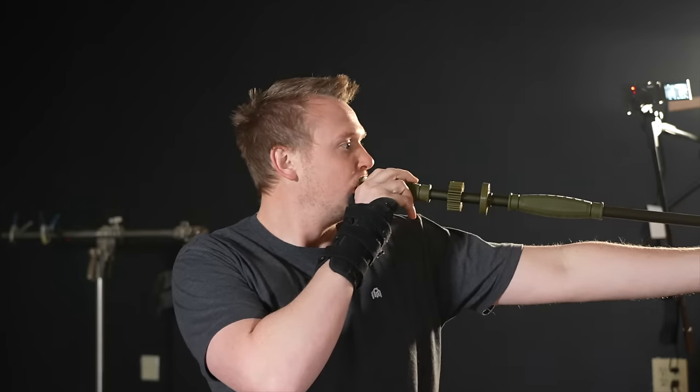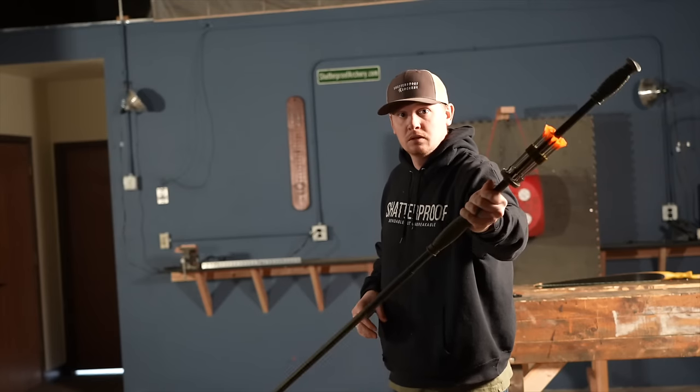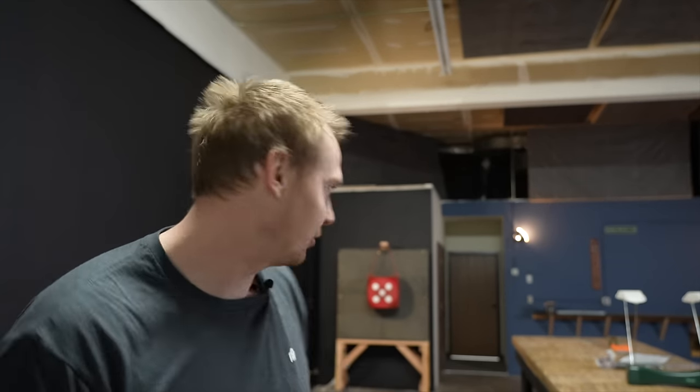Insert dart — you gotta make sure it's in far enough. I've taken a couple shots so far and what I found out is it goes pretty much straight down the barrel, but I was only at about three yards. So we're backing it up here to closer to ten.